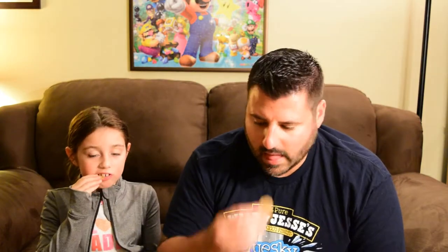Yeah, want to try? It's pretty good. What do you think? Good. Do you like it? I like the cracker.